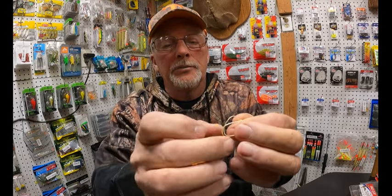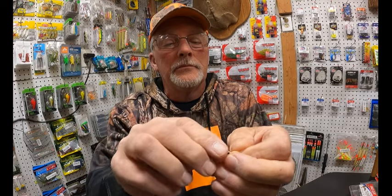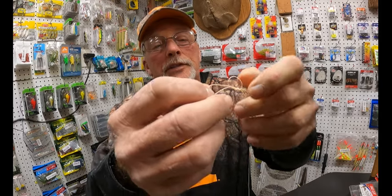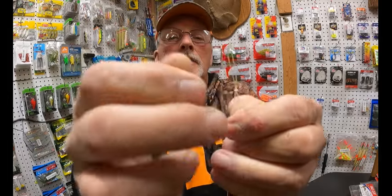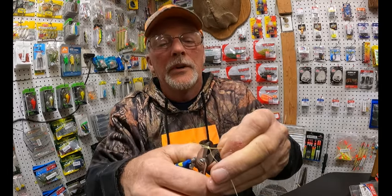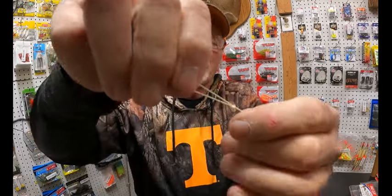You want this loop to go back through. Take it down. You want that to be around an inch, like that. And I'll show you in a minute. Tug it up, clip this off right there. And that's how you're going to start.